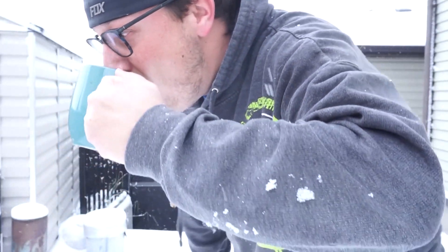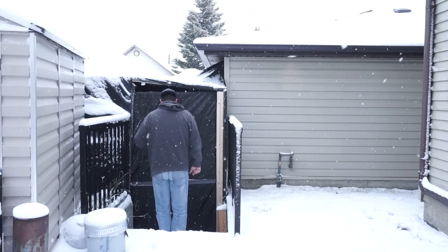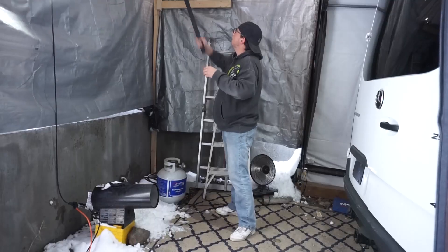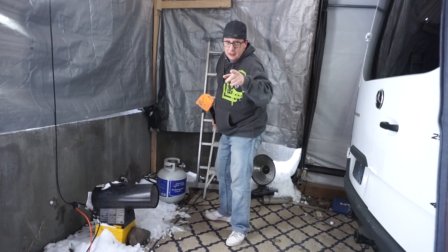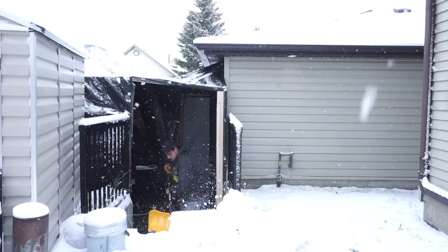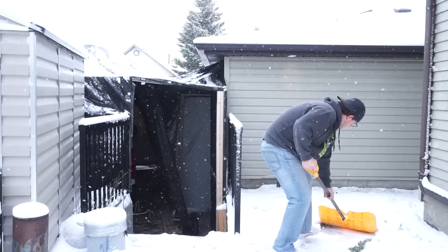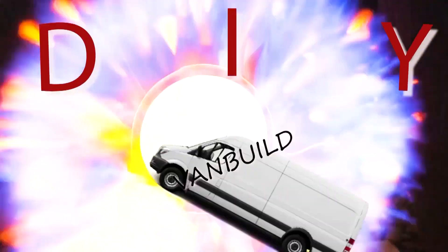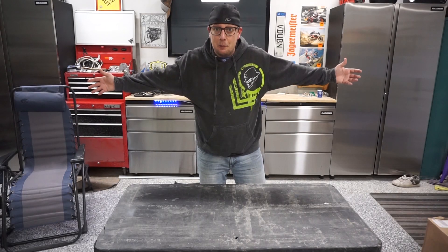Look at the weather this week — I'd almost swear mother nature knew we were installing a hydronic heater in the van. This weather also means we have to run our shop heater inside our shop again, which seriously escalates the challenges for us to put a video together. But enough with my problems, let's get straight into the van build.